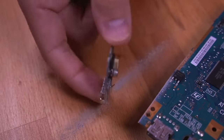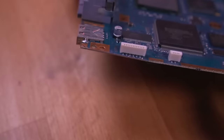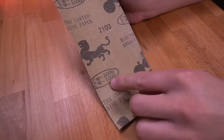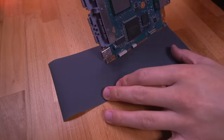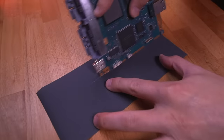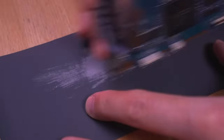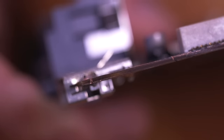With the USB section removed, we need to ensure there aren't any shorts between the four layers of the PCB. Grab a piece of 1000 grit sandpaper and smooth out the area we just cut at roughly a 45 degree angle, which will help ensure there are no shorts between the PCB layers. Here's the final result — you can clearly see the four distinct layers of the PCB.